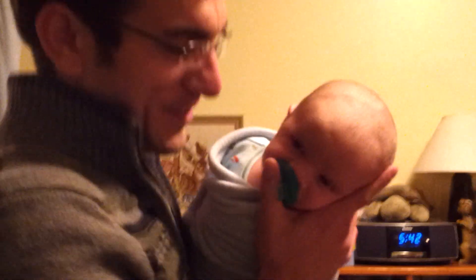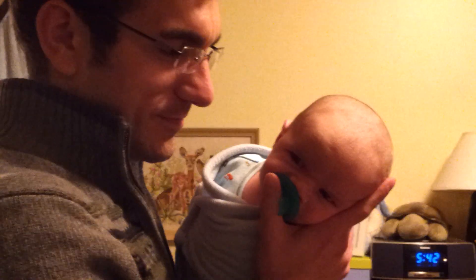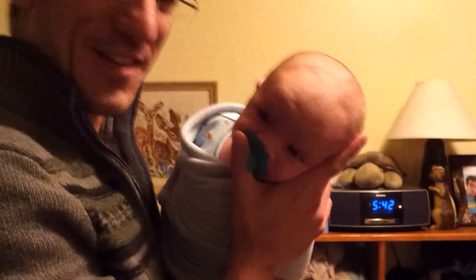And here you have one happy baby. Thank you.